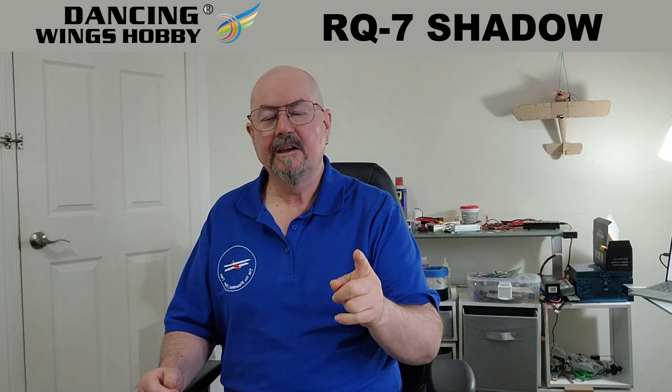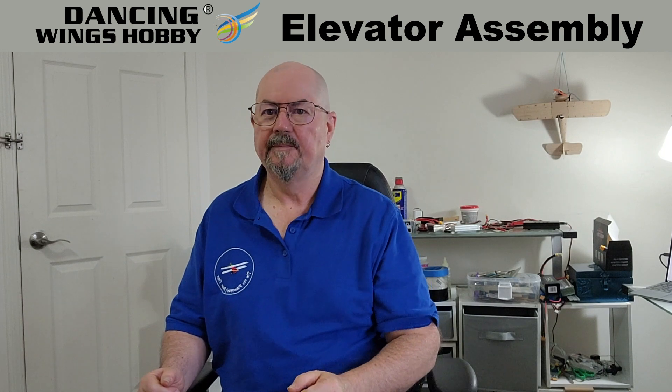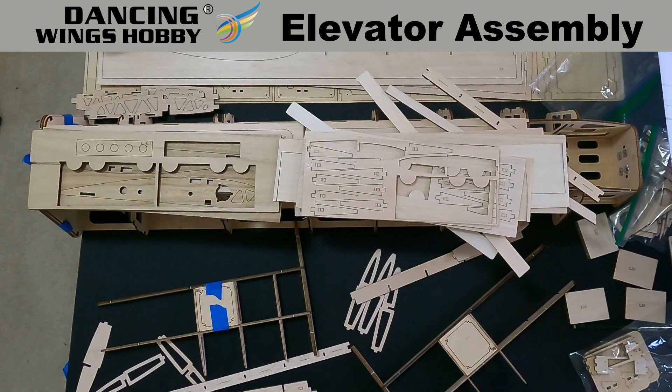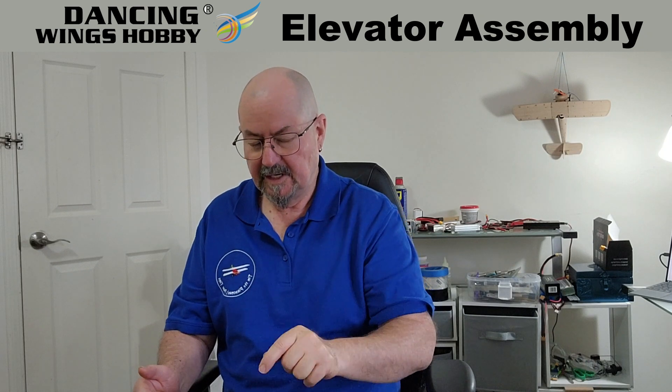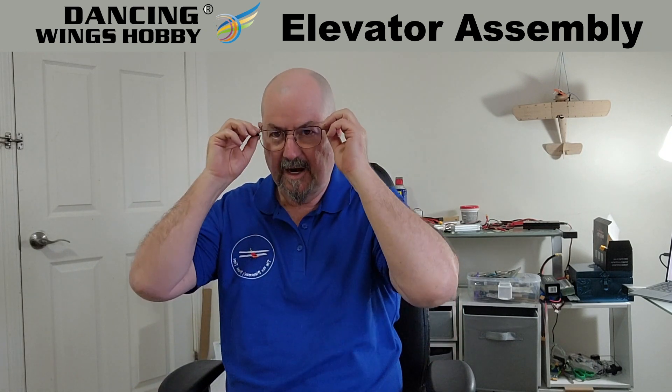This Dancing Wings Hobby IQ7A Shadow Replica Scale Model — half scale — is a complete redesign. I've checked online, and now that I've got the kit open with all the bits laid out, I can confirm this kit is a complete redesign of the original Dancing Wings Hobby IQ7.